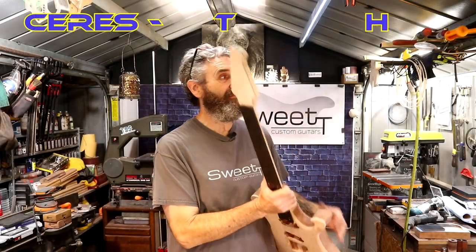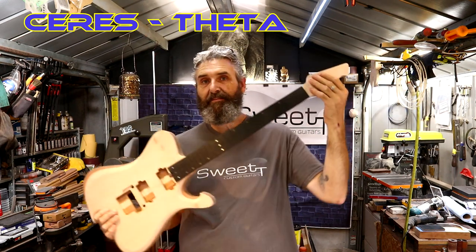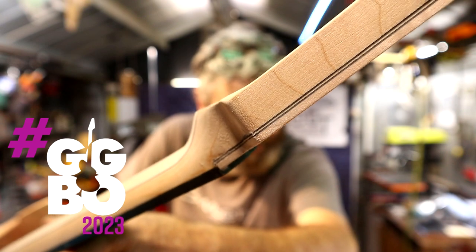We left off in the last video for the Saris Theta in this state right here. I had just put the headstock cap on it, and I've got that white-black-white line. I think that is really cool.